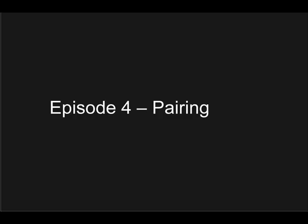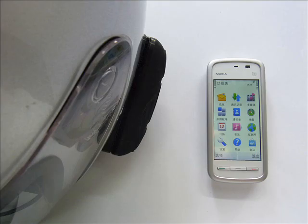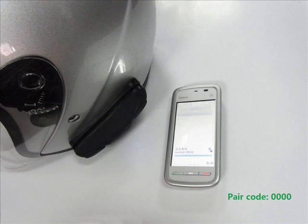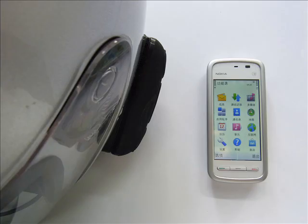Episode 4 – Pairing. Pairing is an important step for any Bluetooth device. Pairing with a Bluetooth cell phone: with the unit powered off, press and hold the multi-function button for 3–5 seconds until the LED flashes blue and red, indicating that the device is in pairing mode. At this point, put your phone in pairing mode and select the Avantalk HM100 when found. If you are asked for a pairing code, simply enter 0000. The unit should connect and your phone is now ready for use.